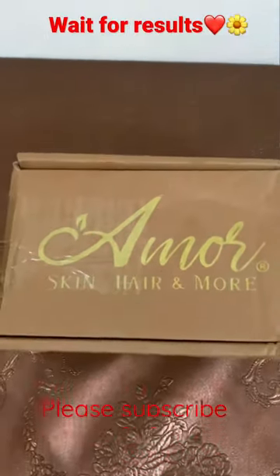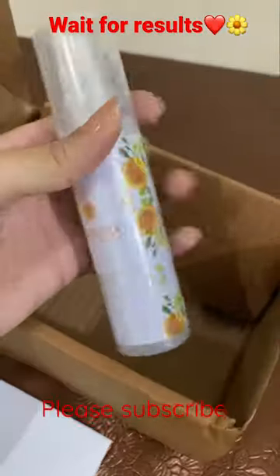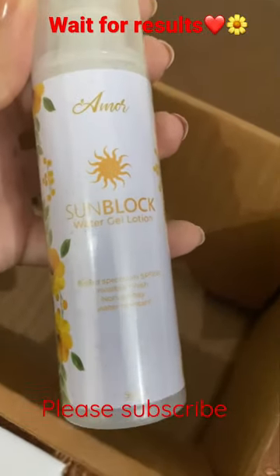My parcel is from Amore Beauty, so I thought we will unbox it. And my product was Amore Beauty sunblock gel.